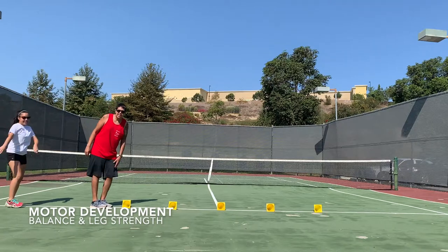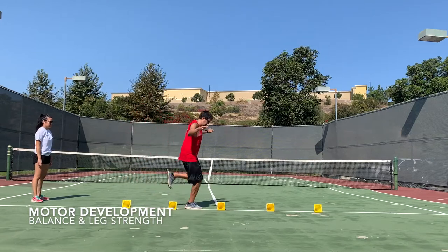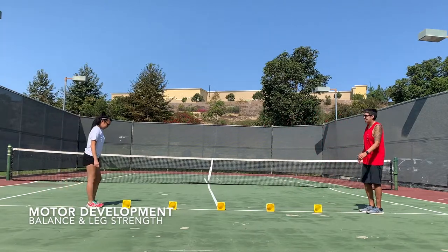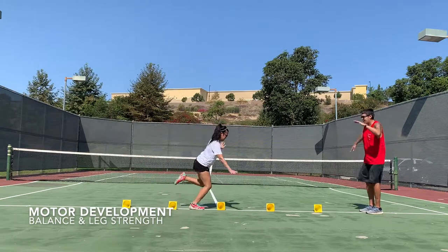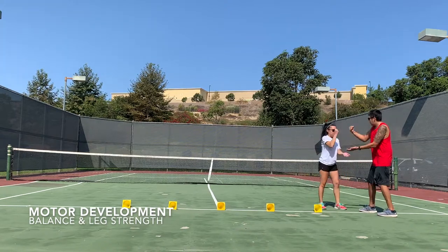I did it with my left leg last time, so I'm going to switch and use my right leg. Come on, go! She made it to me — we're going to play rock, paper, scissors.